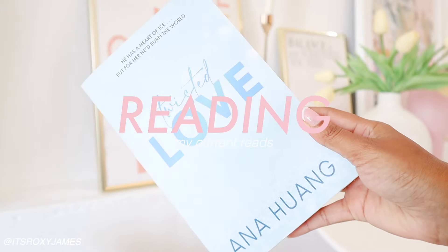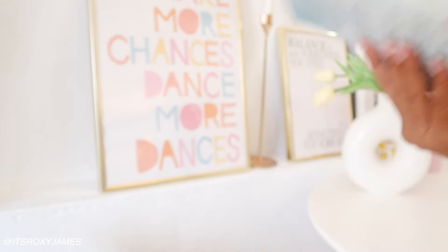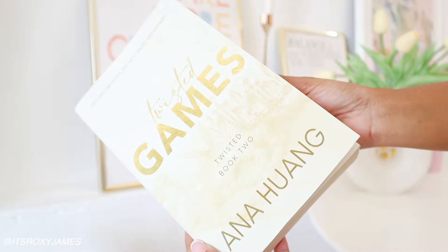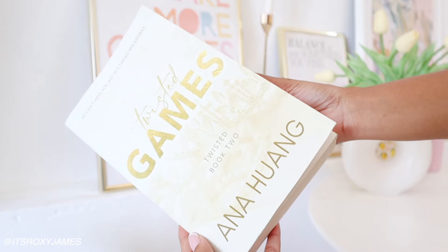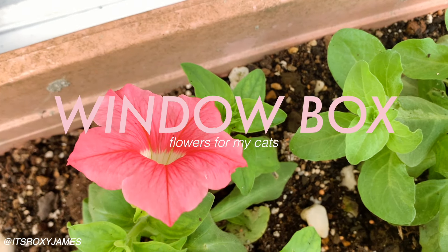I wanted to share that I'm reading the Twisted Love series. I finished the first book and I'm on to the second book now. My only thing is that I don't like the switching of characters — I prefer to just have one character narrating as well as being the main focus of the book. But they're really good spicy reads and I'm enjoying the storyline right now.